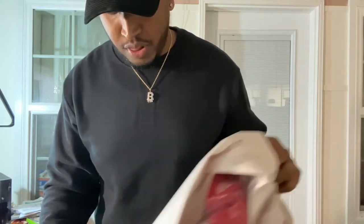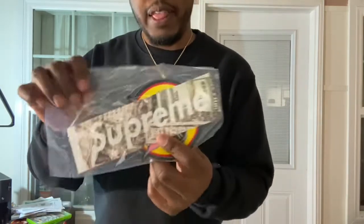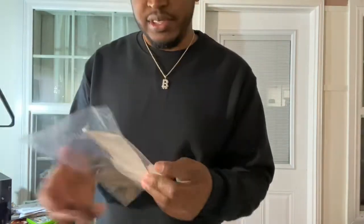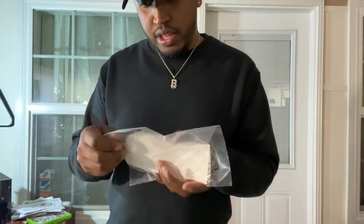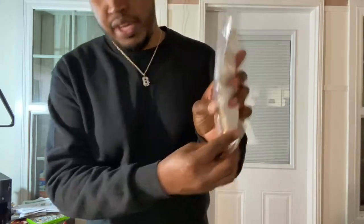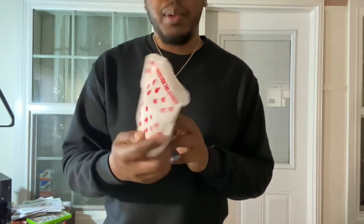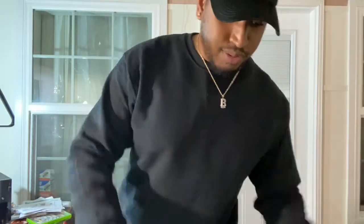This is the first package. Let's look at the stickers — got that special box logo sticker, looks like a red one's behind it, and a little sticker with a cat behind it. Y'all already know what this is — the Supreme Rain Poncho. Be prepared for the storm. But let's get to the real item real quick.